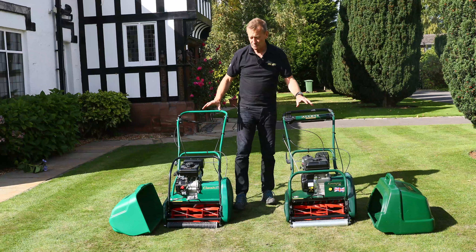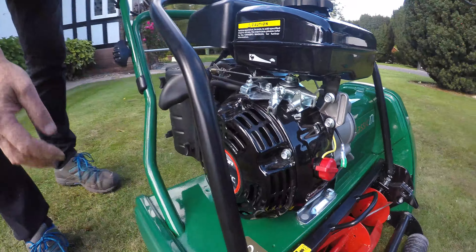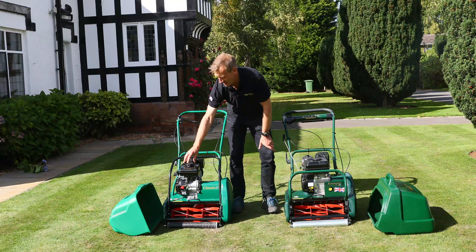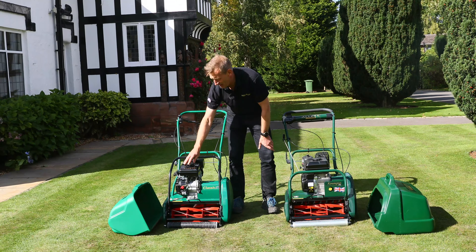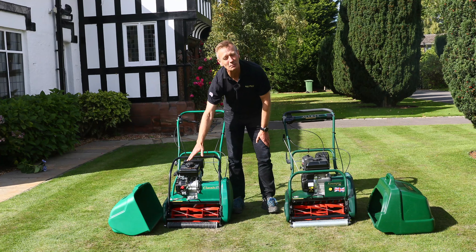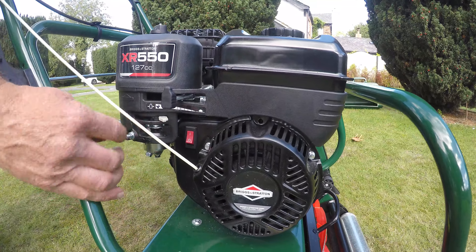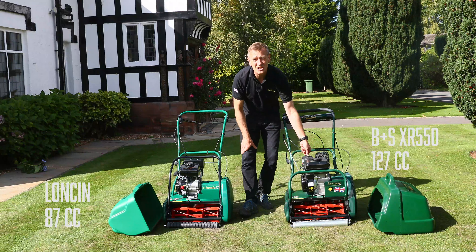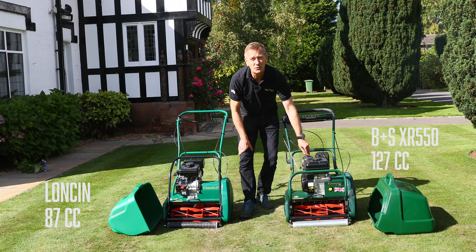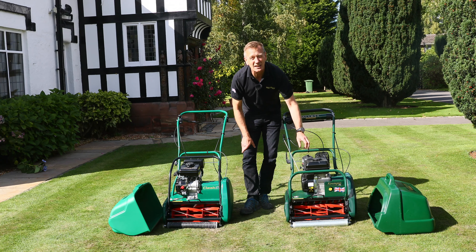The engines on both machines are good engines. We're using the Chinese-manufactured Loncin on the Classic — it's an 87cc engine, a good starter with very little trouble, though it's maybe slightly noisier and more of a second-pull starter. On the Kensington we're using the Briggs & Stratton XR550, a slightly bigger engine at 127cc with a nice two-litre fuel tank. This engine is a first-time-every-time starter and is just that little bit quieter as well.